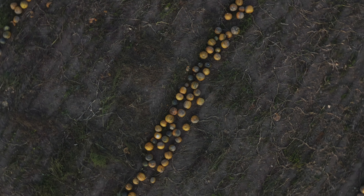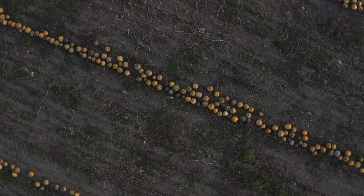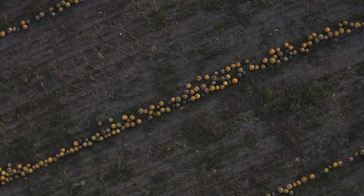Das bringt Dynamik in die Bewegung. Umgekehrt, also dass man nach oben fliegt und sich dreht, sieht oft sogar besser aus und kann die Umgebung sehr gut präsentieren. Man könnte die Bewegung nach unten theoretisch auch einfach rückwärts abspielen, aber dann sollte keine Bewegung im Bild stattfinden, weil wenn zum Beispiel ein Auto vorbeifahren würde, es einfach rückwärts fahren würde.